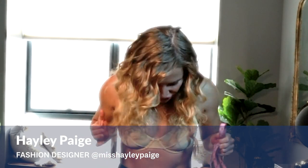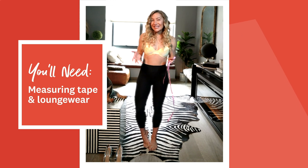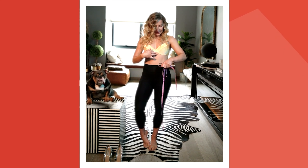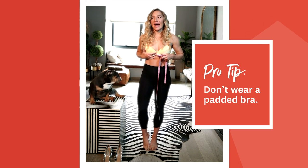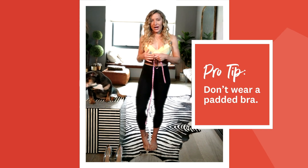First things first, you're going to want to choose garments that are really close to the body. You can go ahead and measure naked if you want, but I'm just in some yoga pants and a basic swimsuit top that doesn't have any padding. It's important not to wear anything that distorts or adds extra where you don't need it, unless you're planning to wear those exact undergarments with your dress.